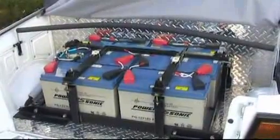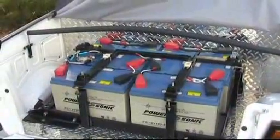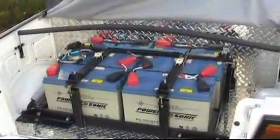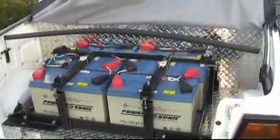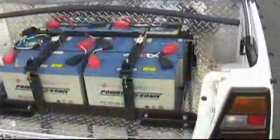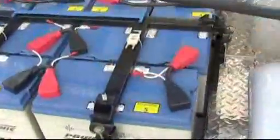So here we have six Panasonic batteries. They're 111 amp-hour rated, but if you de-rate them they come back to about 63 amp-hours for use in cars. There's a spare fuse as you can see there, and the main fuse is over there.